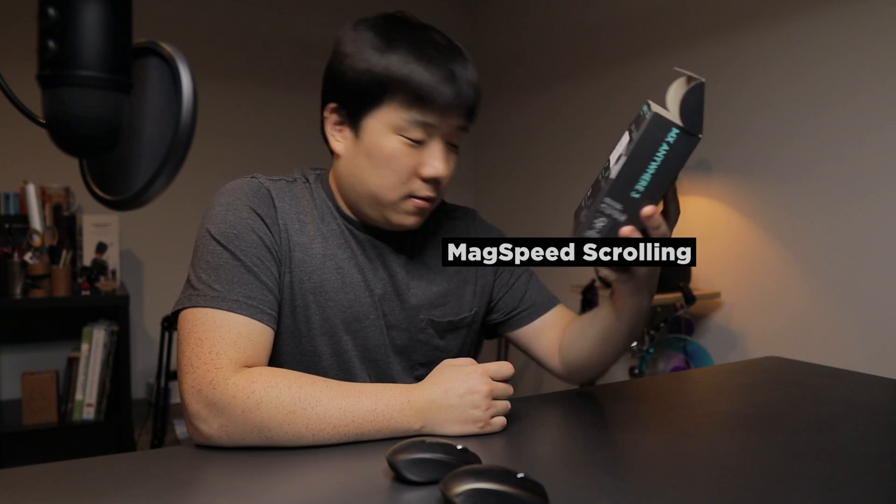The scroll wheel is called MagSpeed scrolling - that's what they introduced for the Master 3 series. You have this magnetic wheel that doesn't have a clicky wheel but does have a notch as you turn, and it's virtually silent. As you turn, the wheel has a magnet built in that allows you to scroll very far when you spin it. The previous Anywhere 2 did not have that, and the new version now has the MagSpeed scroll and it behaves exactly the same.